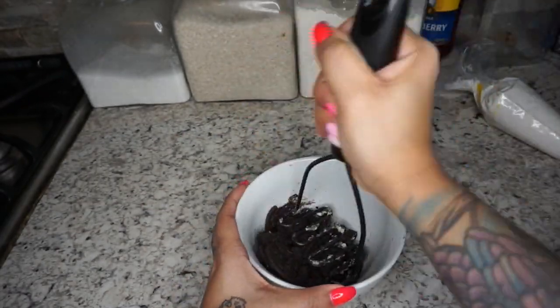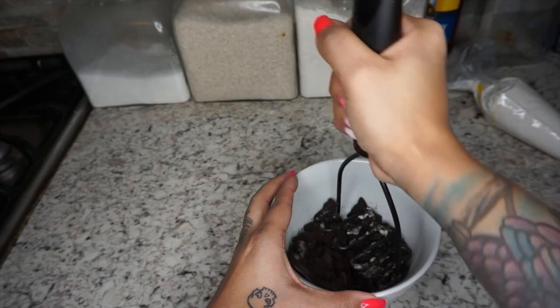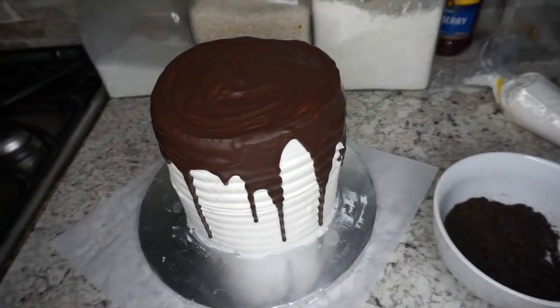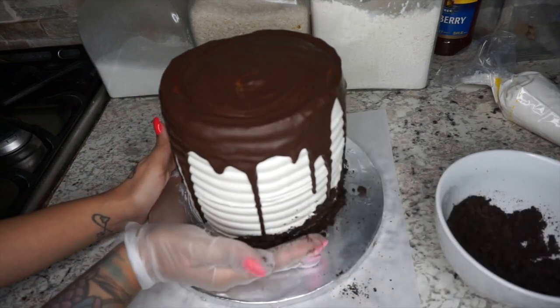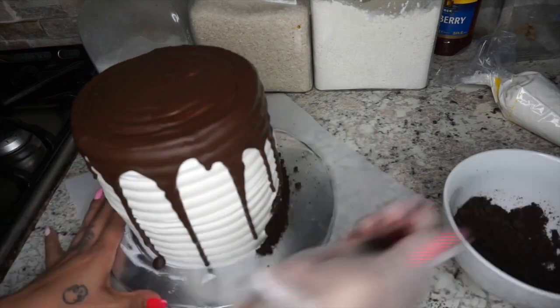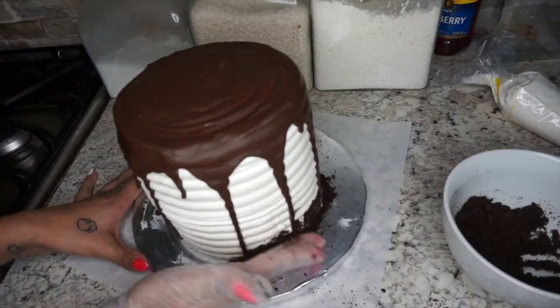After that's done, take some Oreo cookies, remove the frosting from them, and crush them until nice and powdery. Then place the crushed Oreos at the base of the cake. That's it for that part.